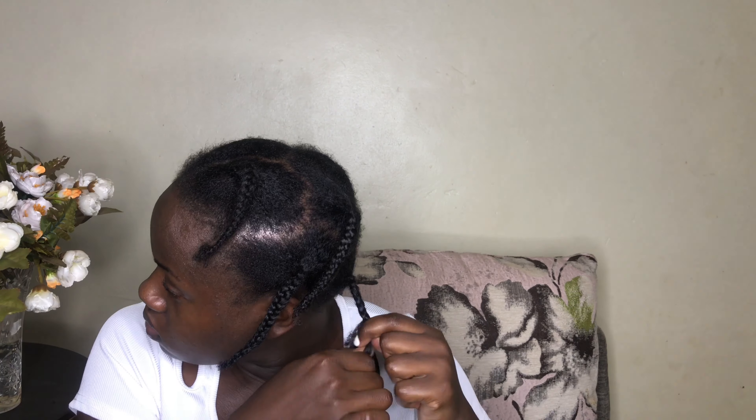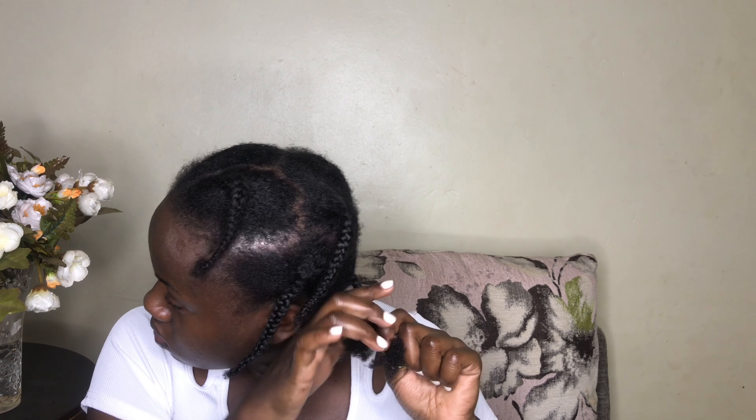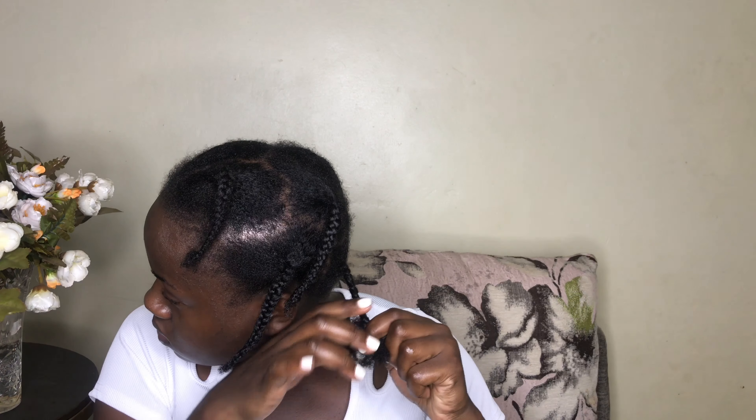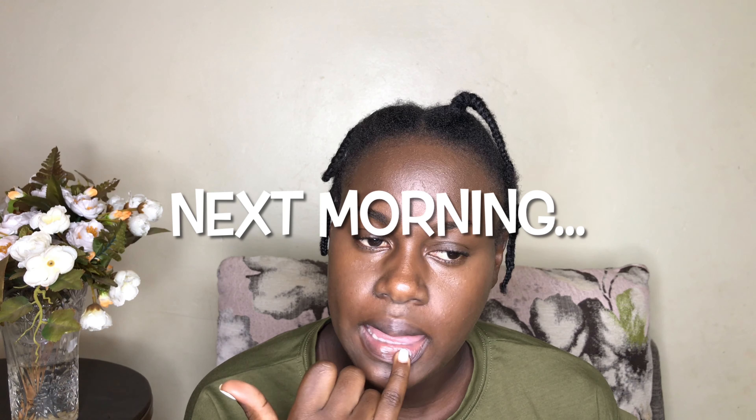Now that I'm done with my braids, I'm going to leave these overnight, and then tomorrow morning I'll take them out and we'll start the tutorial on how to actually do the high ponytail.